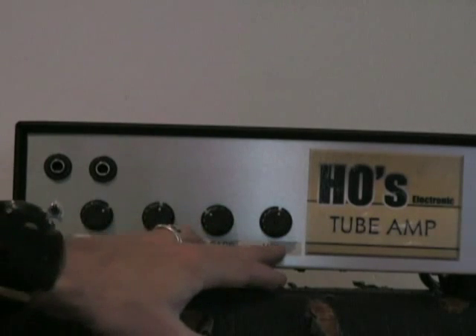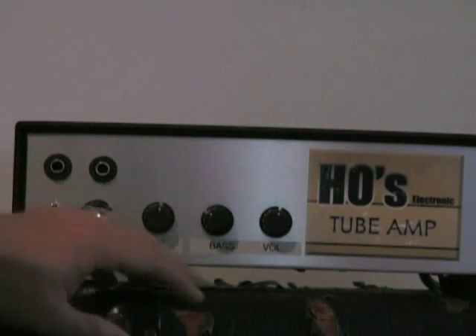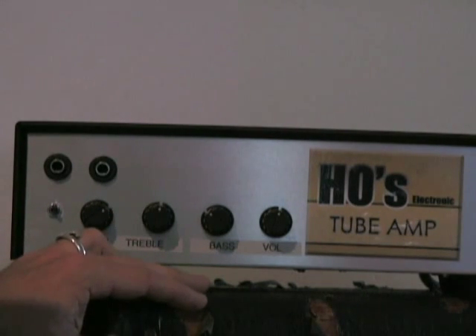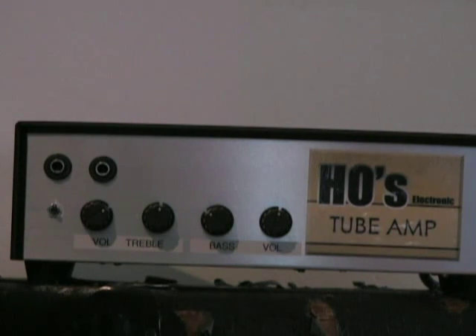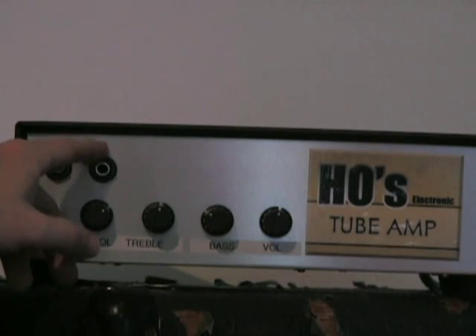Because it's got that attenuator, it doesn't need an ohmage selector switch for plugging into different cabinets — like it'd be 40 watts into 4 ohms or 25 watts into 16 ohms — so that's pretty handy. It's also got a little switch for an upper mid boost as well. It's a great amp — it's $500, and that's dirt cheap for getting that old kind of Marshall sound.